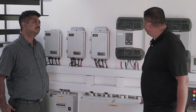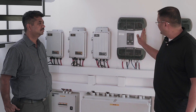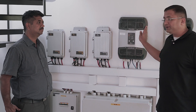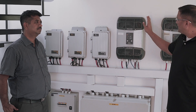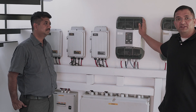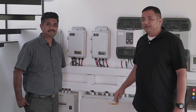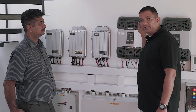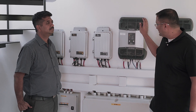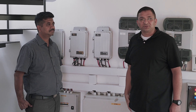This is the inverter setup. As explained earlier, this is a hybrid inverter. Since it is a three-phase setup we have got three inverters. These are hybrid inverters of Studer MIG. Studer is a Swiss company which manufactures these hybrid inverters. We have Mr. Shamsundar here — he is the country head of Studer India — and he is going to explain to us the working of the charge controllers and the inverters.